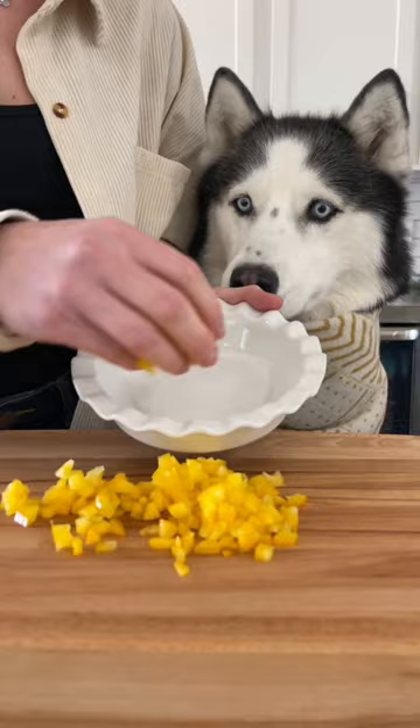Add your minced bell pepper and tomato to the bottom of your ceramic dish with a quarter teaspoon of coconut oil and stir it together.